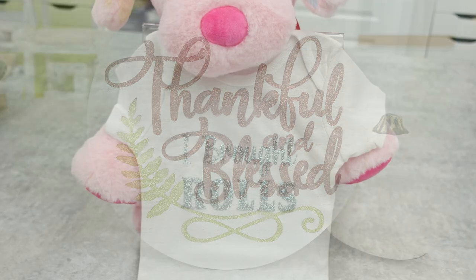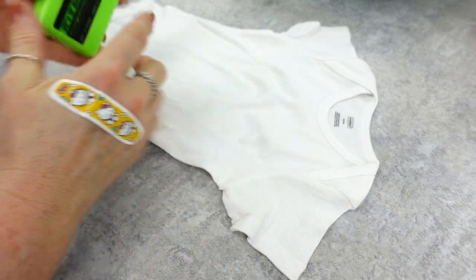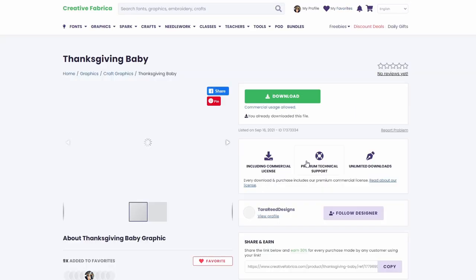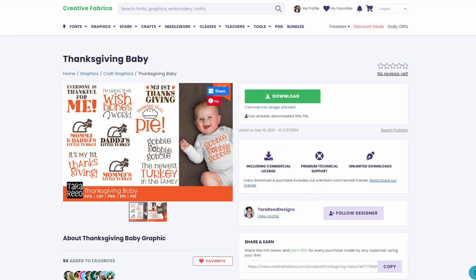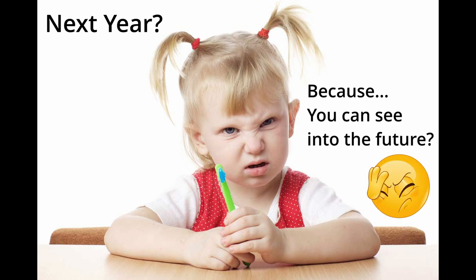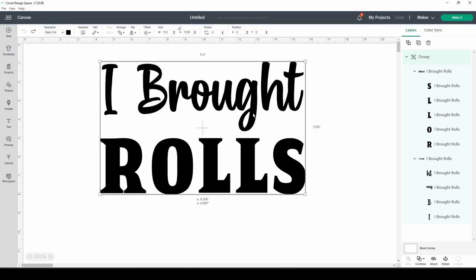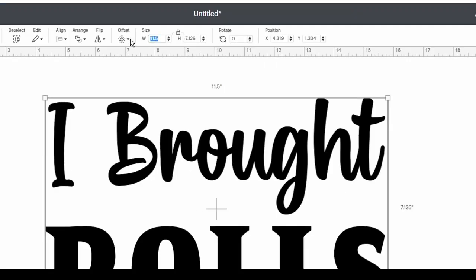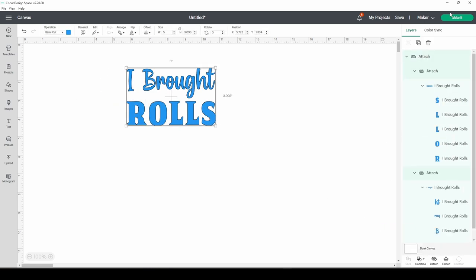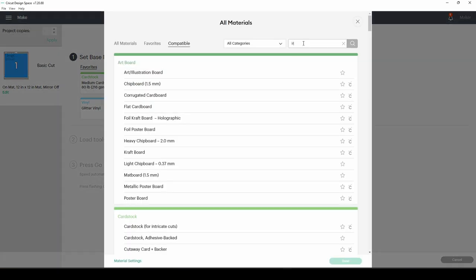Every little baby that can wear a onesie — their first Thanksgiving! This one says 'bringing rolls to dinner' and it's too cute. I'm going to give this onesie away in the comments — I want you to tell me about the little one in your life who has their first Thanksgiving coming up, and I'll pick someone randomly from the comments and send it to you. I chose the eyebrow rolls design — I'll link all the SVGs and things I used below. This is a simple attach; I made it blue just because. Now type in 'iron on.'